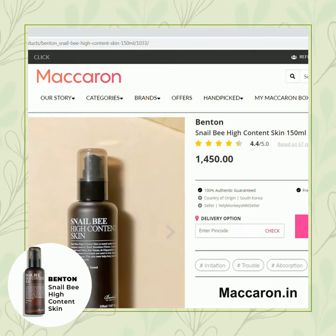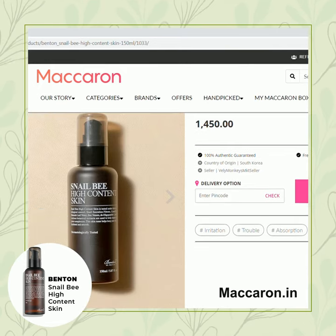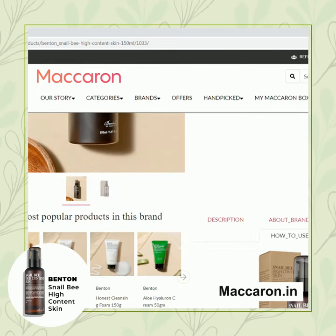Check out this and all other Benton products, only available on macron.in.